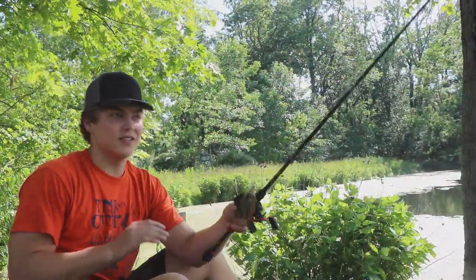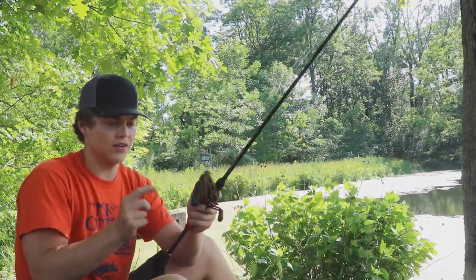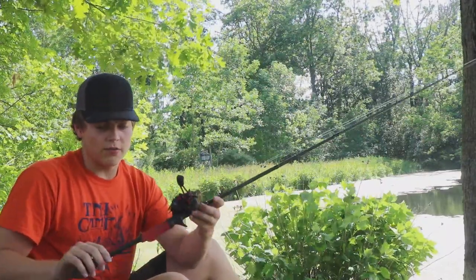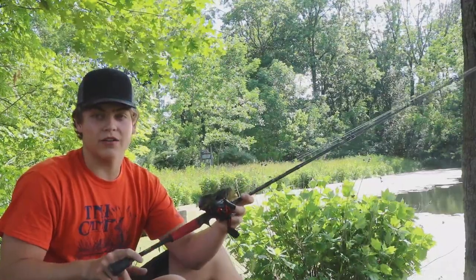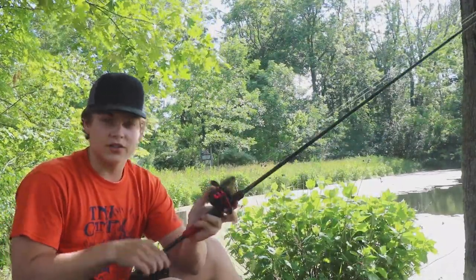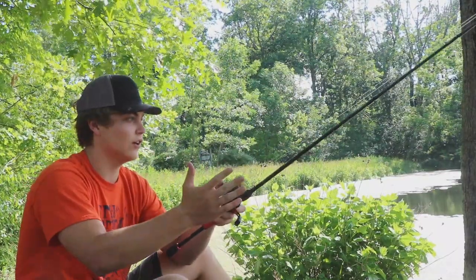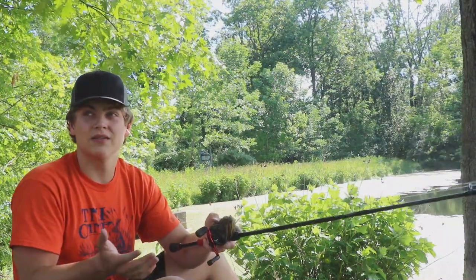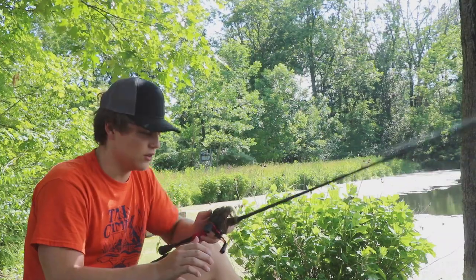What's up guys, back for another video. I'm currently here at this frog pond again. I've got a jig tied on my Abu Garcia Black Max paired with my Abu Garcia Carbon Fire rod. We're just going to test this combo out today and see if we can catch on it. I know they're biting on frogs here — I fished here last week.